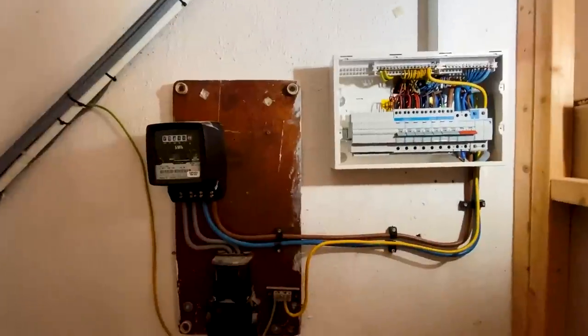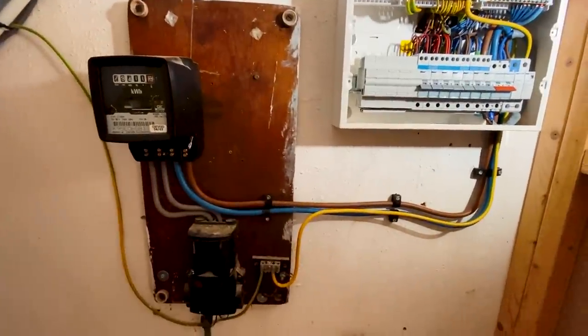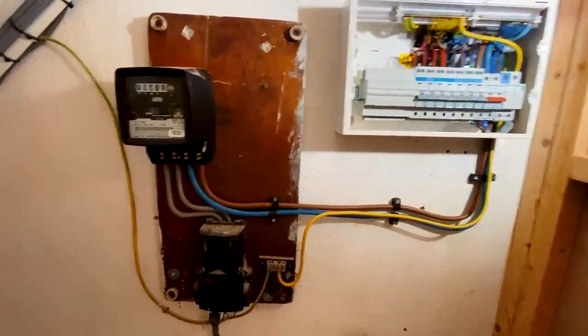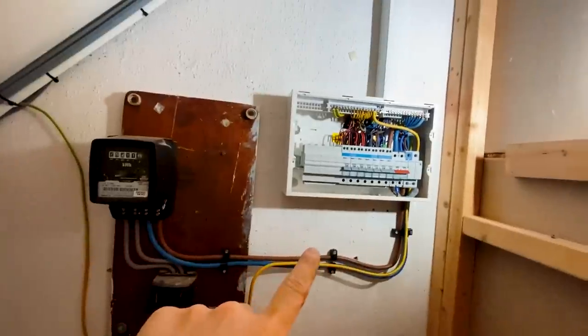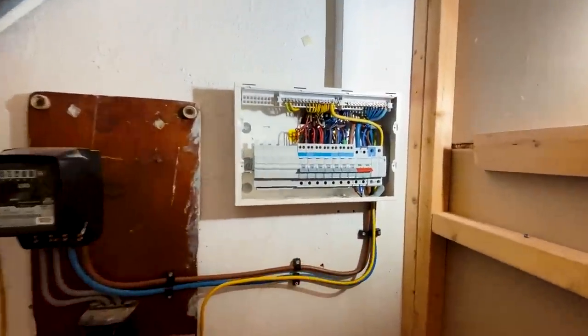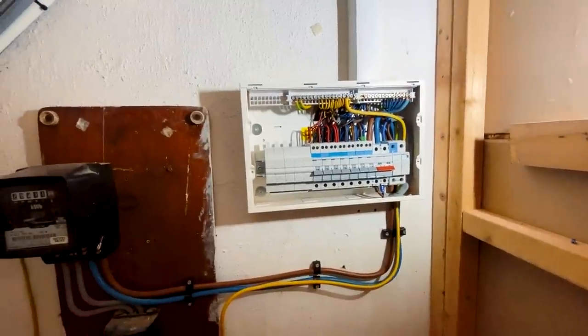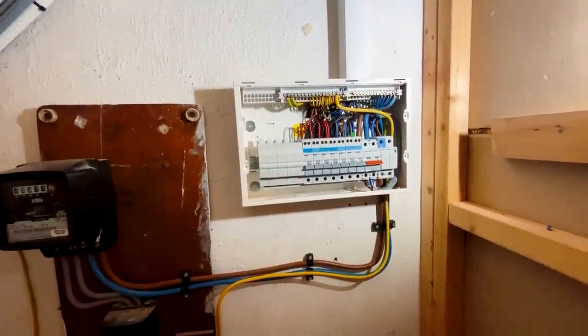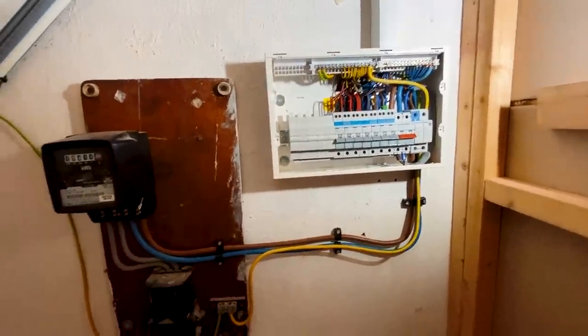Right, so it's two hours in now and I'm pretty much done with connecting up. I've got the new meter tails in, I just need to put the cover on the meter again, and then everything is connected in and neatly done, all torqued up. Just got to do some testing now.